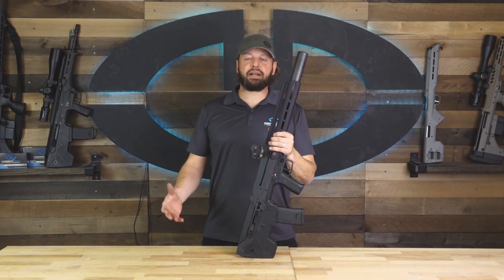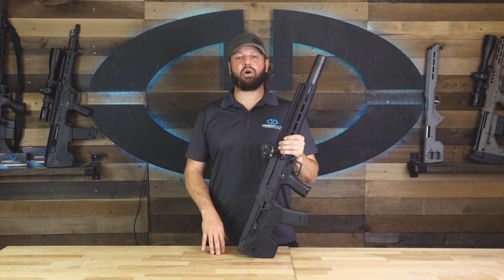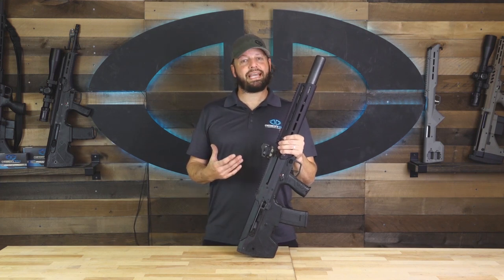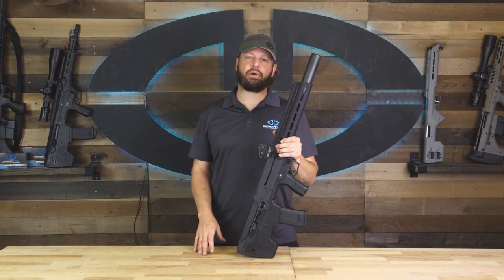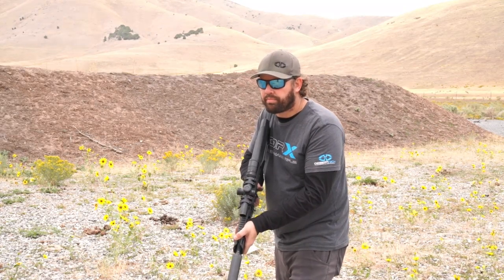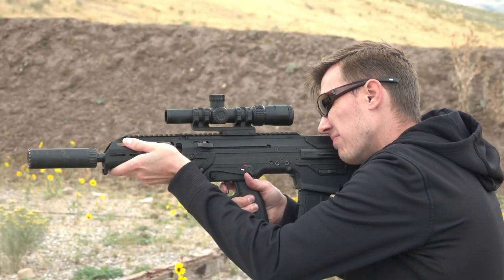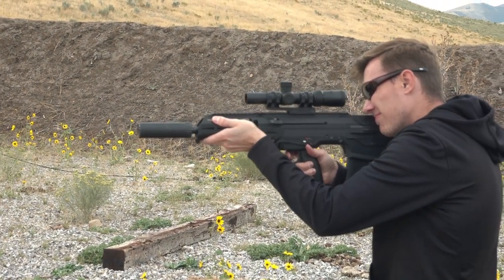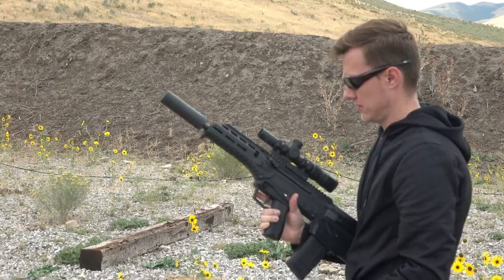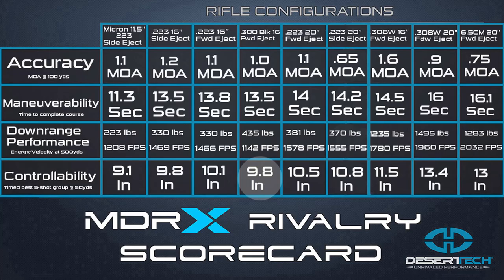Our final category for comparison is controllability. The 300 Blackout does shoot some very large bullets, so I was curious to see how it performed in our controllability test against the other MDRX configurations. The controllability test was done by firing a timed five-shot group on a steel target at 50 yards. The more controllable rifles were a lot easier to keep on your point of aim and therefore produced much smaller patterns. The 300 Blackout produced a best group of 9.8 inches.